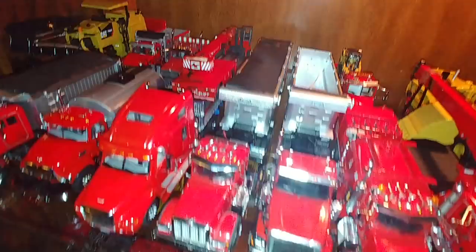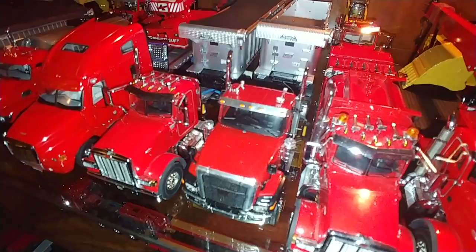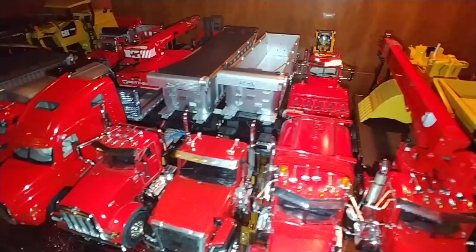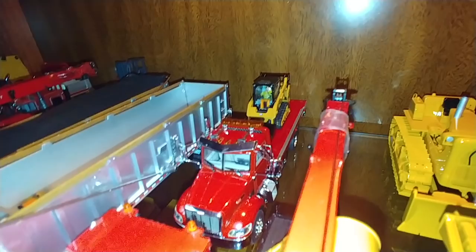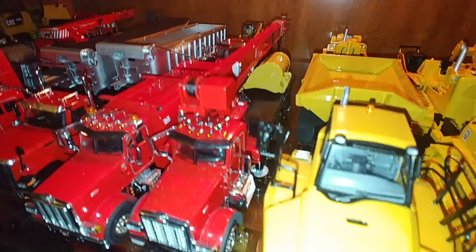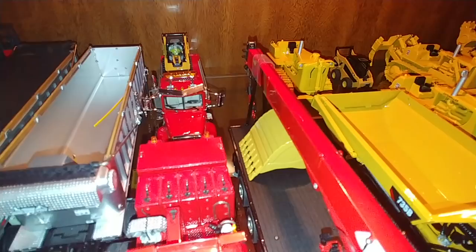Next are two east dump trailers — one being pulled by a Peterbilt, the other being pulled by a Tonkin/WSI Caterpillar CT-680. Next, we have another Pete with an Elliott Fuel and Lube body on it, and a Peterbilt 335 rollback tow truck with a Diecast Masters skid steer on it. And finally, we have yet another Peterbilt with a National Crane boom crane, and he's got one of the CAT CCM 349F excavator buckets on it.